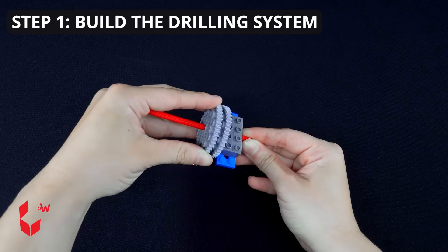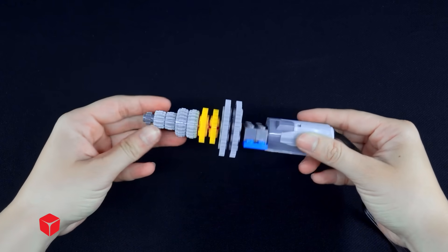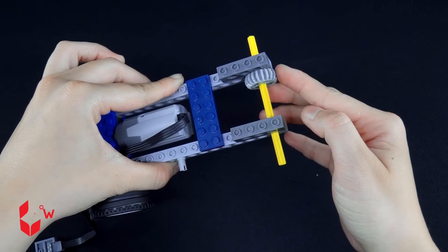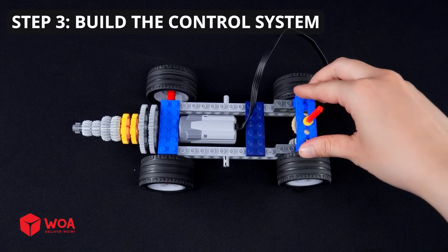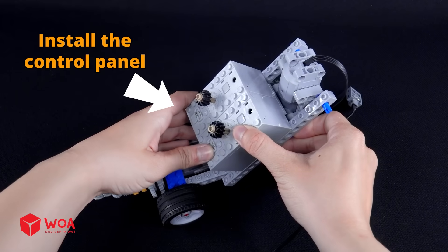How to build the mobile drill rig. Step 1: Build the drilling system. Step 2: Build the mobility system and install the motor. Step 3: Build the control system — install the motor and install the control panel. Testing!